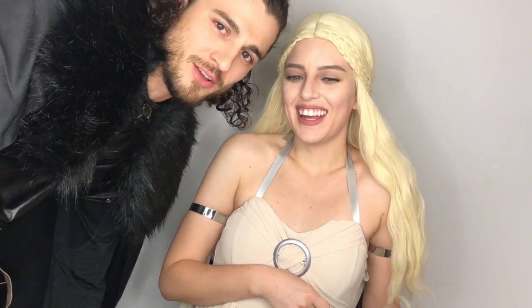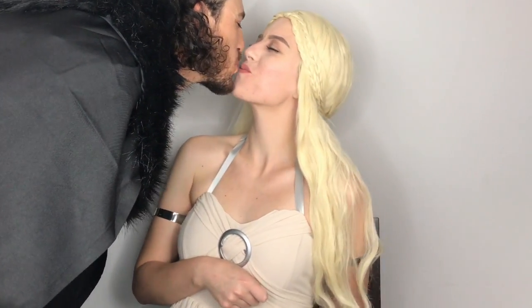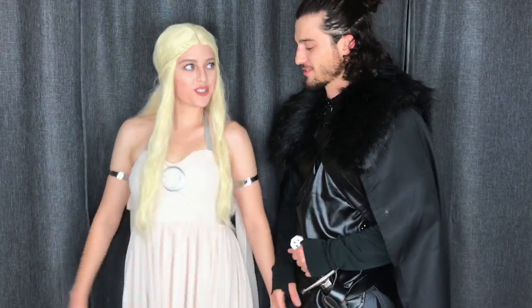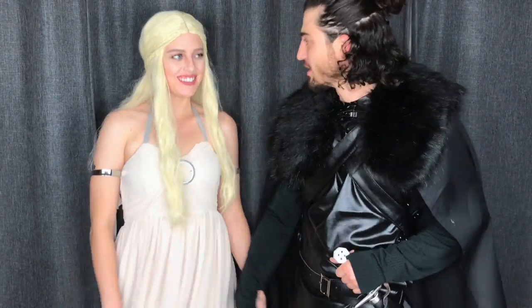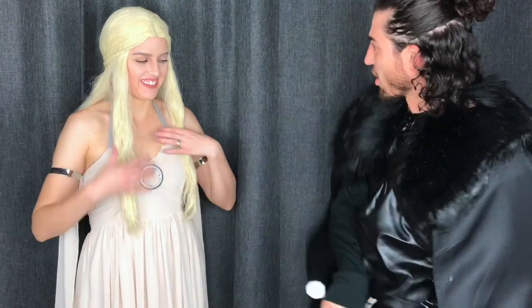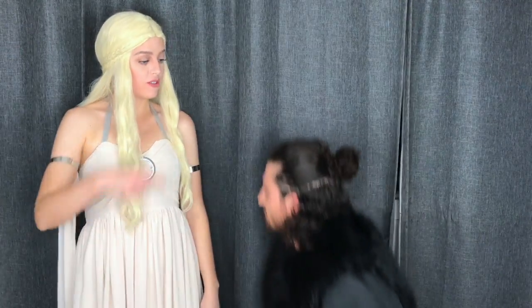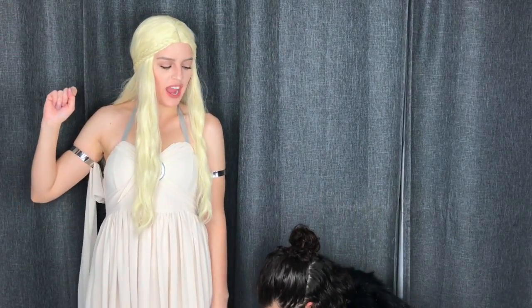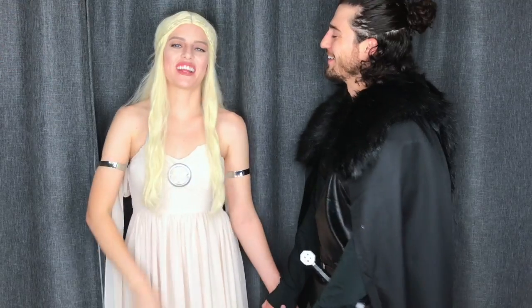My viewers would like to say hello to you — want to give them a little Danny and Jon kiss? All right, if you want to see our full costumes we'll get into that right now. What do you want to do? Conquer Westeros! Conquer Westeros with me, my queen. But I know what you want me to do, darling — go find my dragons!